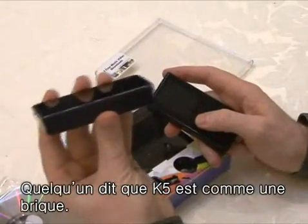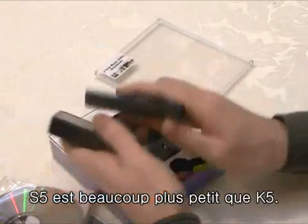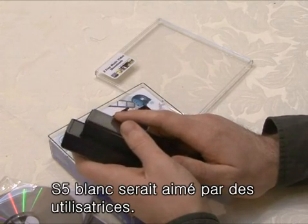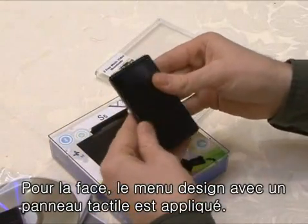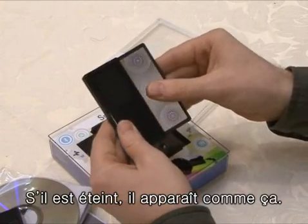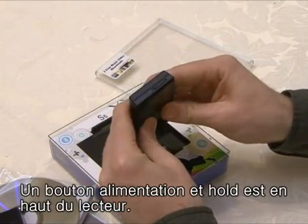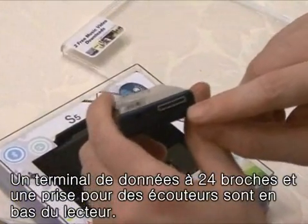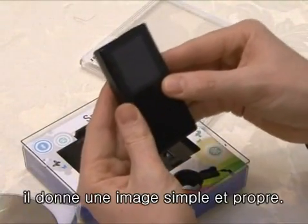Some said it's like a brick when they saw the size of the K5. The S5 is much smaller. Since there will be white and black models, the choice of options is diverse. In the case of white, it is clean and female users may love it. The front side is a touchpad style menu. If the power is not turned on, only the LCD is seen. Power and the hold button are located on the upper end, and the 24-pin data connection terminal and earphone hold are located on the lower end. Since there is no other button except the power button, as a whole, it gives a very clean and simple feeling.